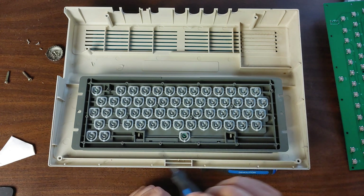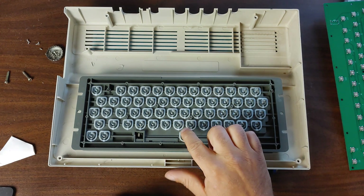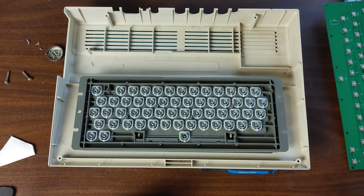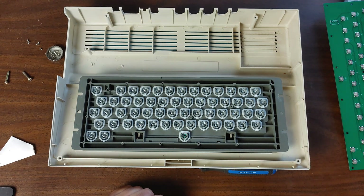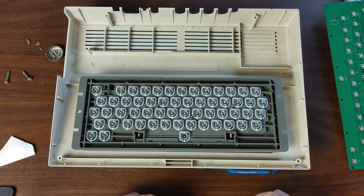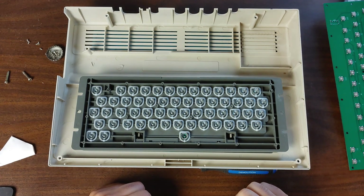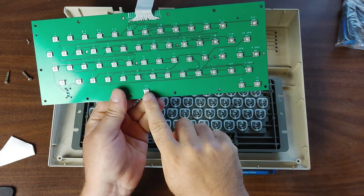And if you happen to knock a lot of these springs off, one thing to remember is that the green spring is the one for the spacebar — it's nice that they've made it a different color. On most other keyboards I've worked on, they just make the spacebar spring slightly larger, which it is here too, but it's also a different color, which makes it so much easier to spot if you're washing the board or taking all the springs off to clean them. So obviously that's the spacebar spring there.